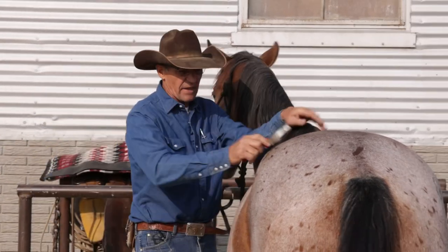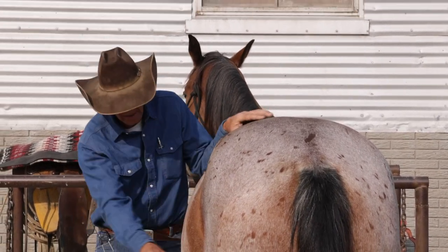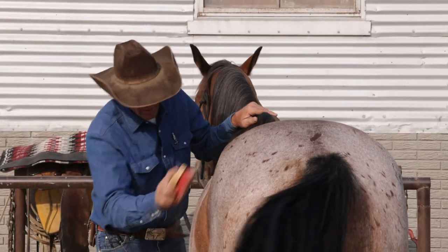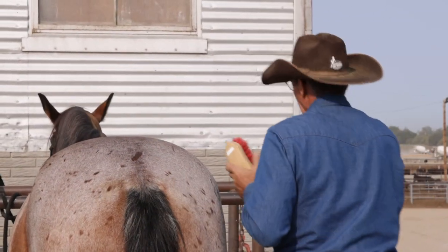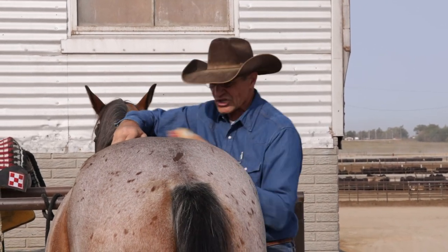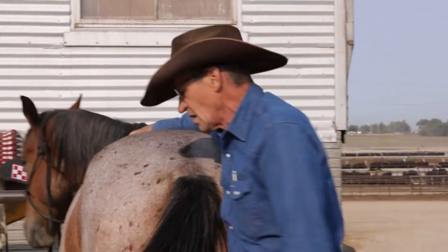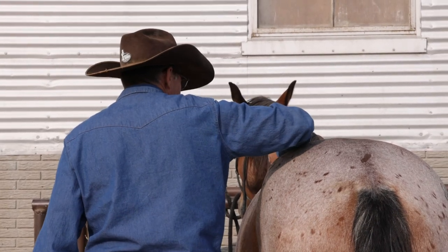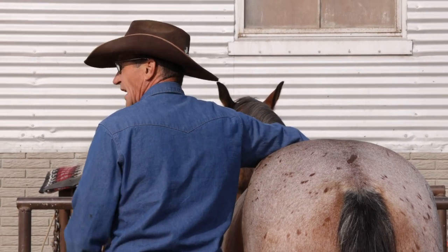If he has some mud or something I can always use my curry comb, then a brush — whatever it takes. The main part is where the saddle goes. This horse has a few bite marks that I can feel with my hand — I might not have seen them with my eye, but I can feel them with my hand.